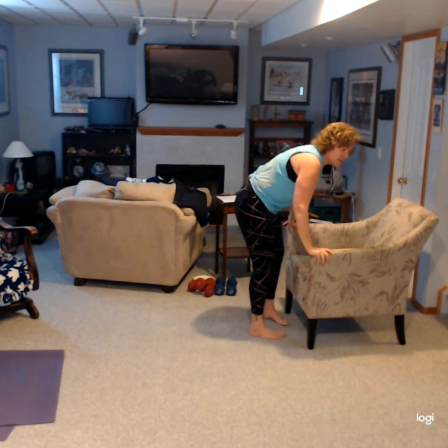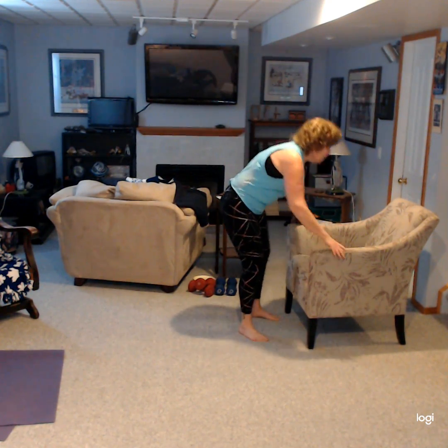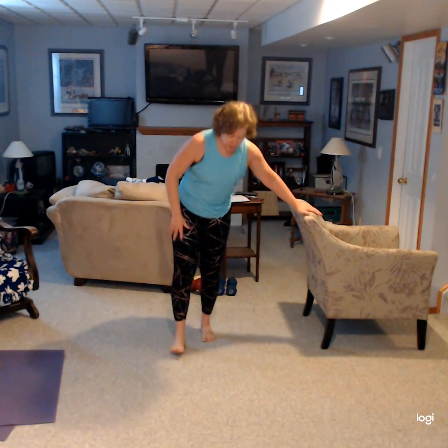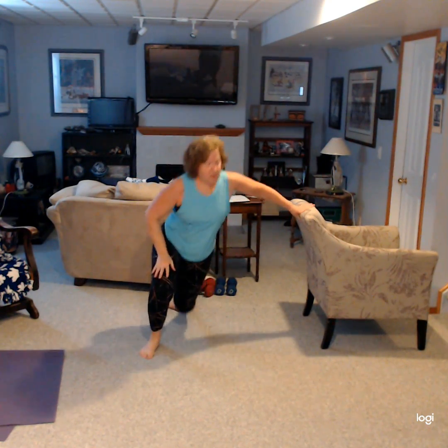So another one that I did the other day that you can do standing is just some strengthening. Again, using your chair — maybe use the back of the chair this time, that would be better. You're just doing leg raises. So these ones I did on the floor — leg raises, I did circles. So just standing, same thing. You could do your circles here, do some leg raises.